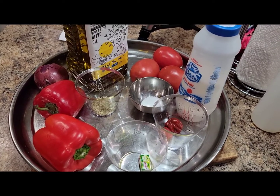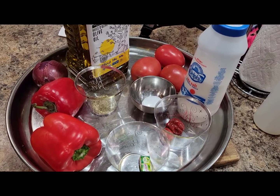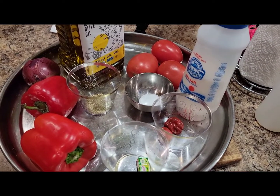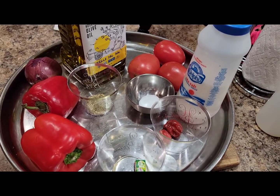I'm gonna use these few ingredients you're looking at here to create this amazing dish. And I wish you are here with me to try it out. Let's see what I'm talking about. Let's go straight to the business.